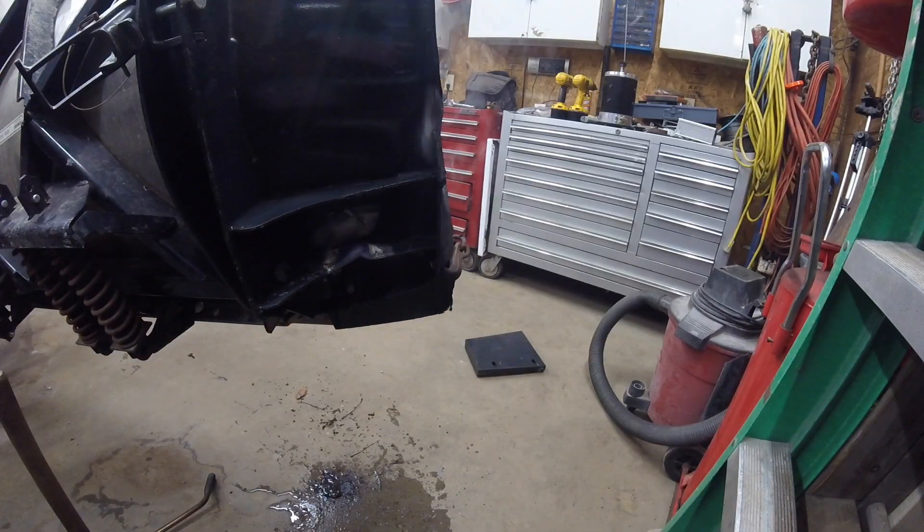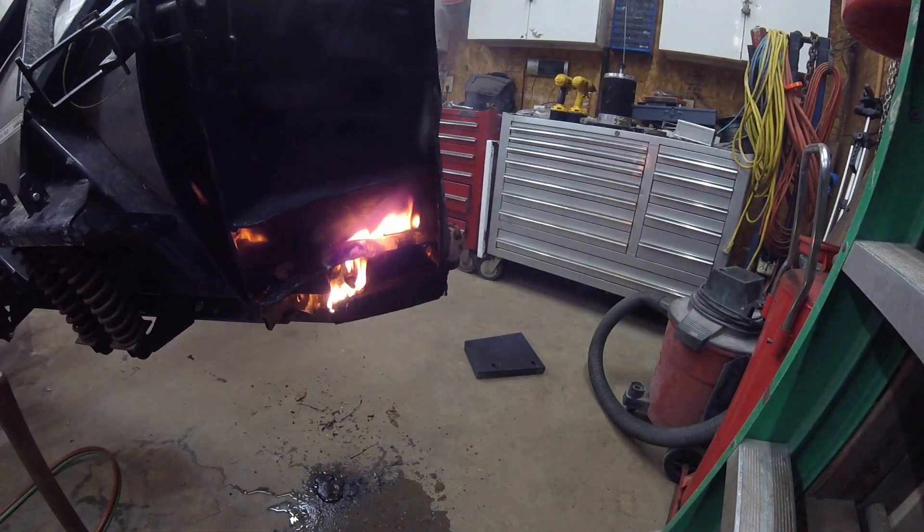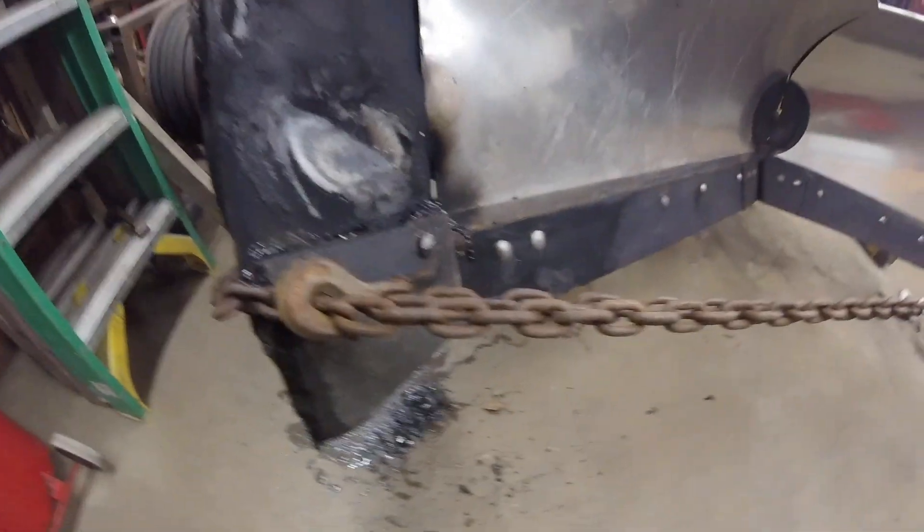I'm going to heat it a little more. That will warm me up in a hurry. I think that is looking pretty good as far as straight goes. It's good.